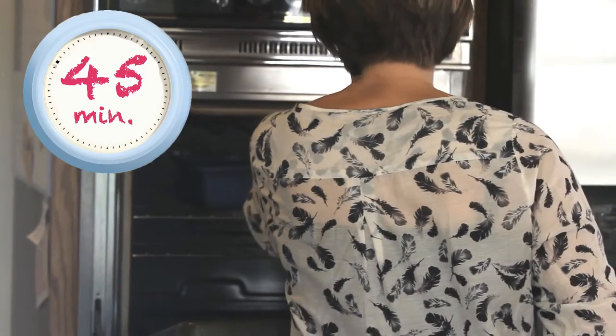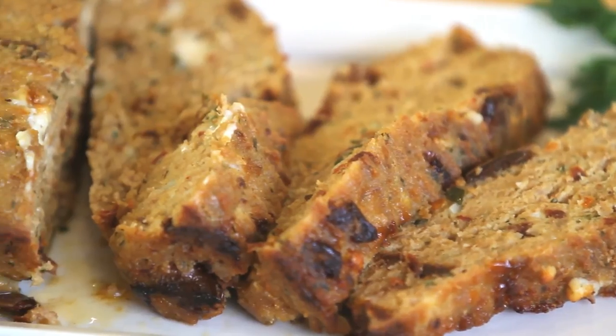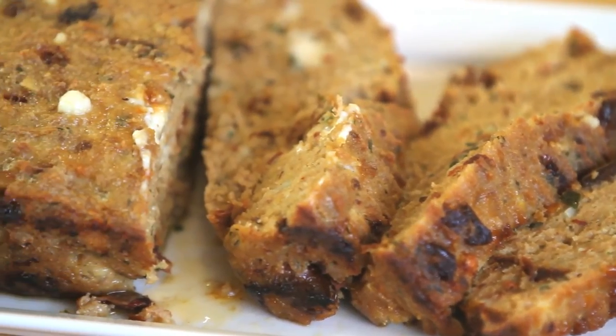It's ready to be inserted in the oven and to be cooked. And our Mediterranean meatloaf is ready. It's yummy and it's ready to be served to your baby and to the rest of the family. So enjoy your meatloaf and see you next week with another recipe from Buona Pappa. And as always, Buona Pappa Tutti!